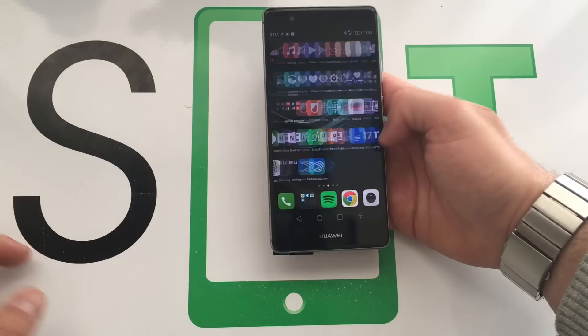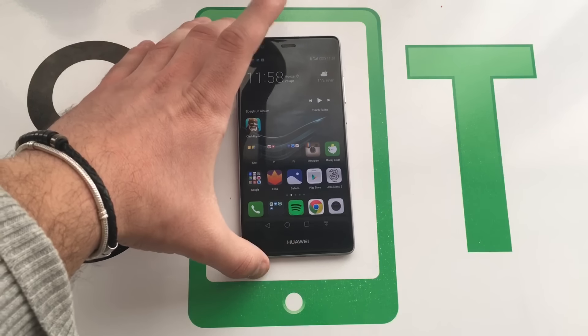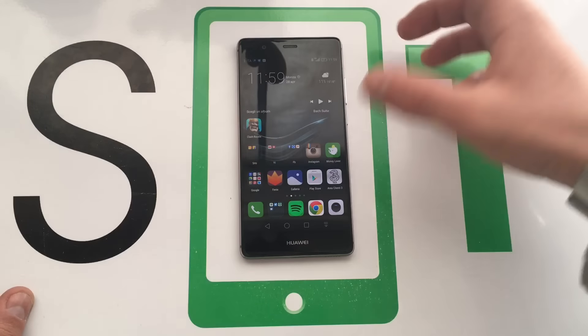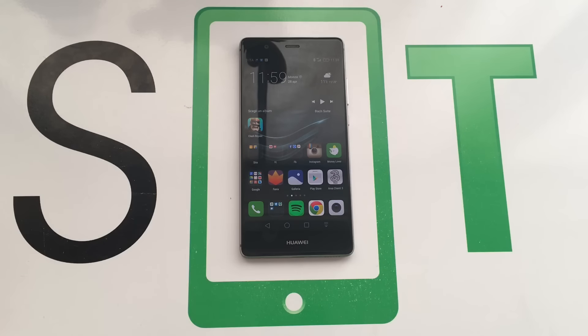Il dispositivo mi piace, anche se l'interfaccia grafica, il launcher per intenderci, continua a non farmi impazzire. Però il dispositivo in sé mi piace, la ricezione mi sembra veramente altissima, come Huawei ci ha sempre viziato dal punto di vista della ricezione.